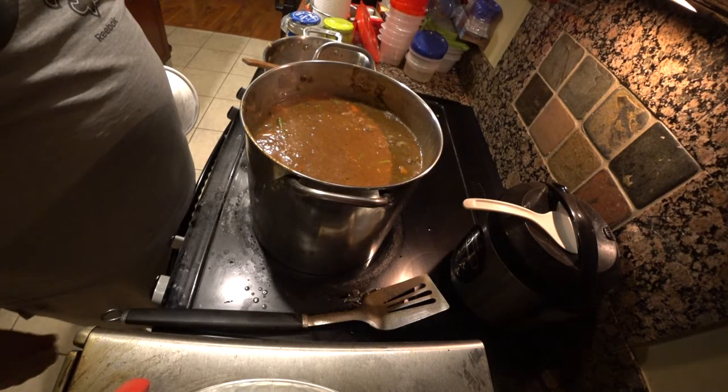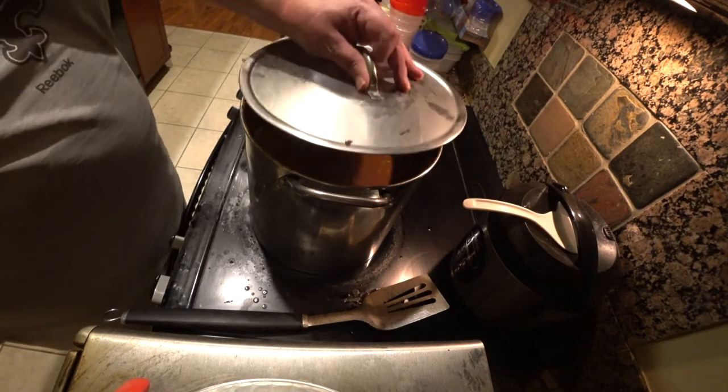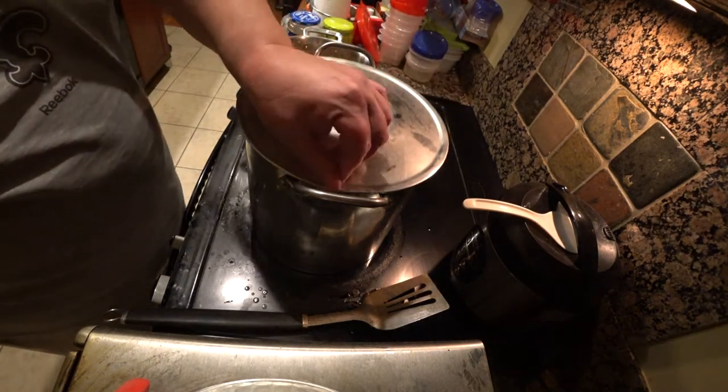It has barely come to a light boil, so I turned down the temperature and now it will simmer for two hours.